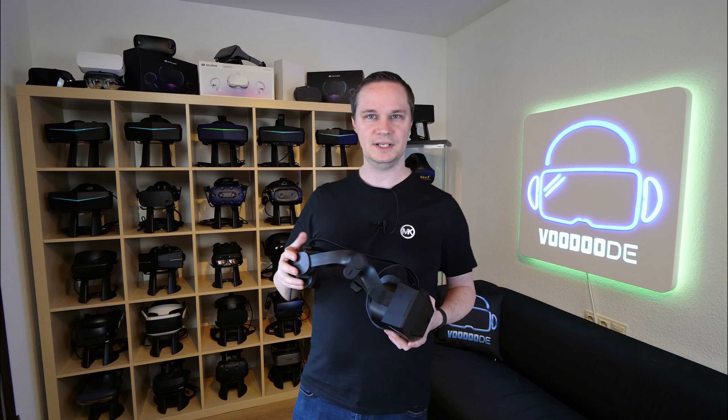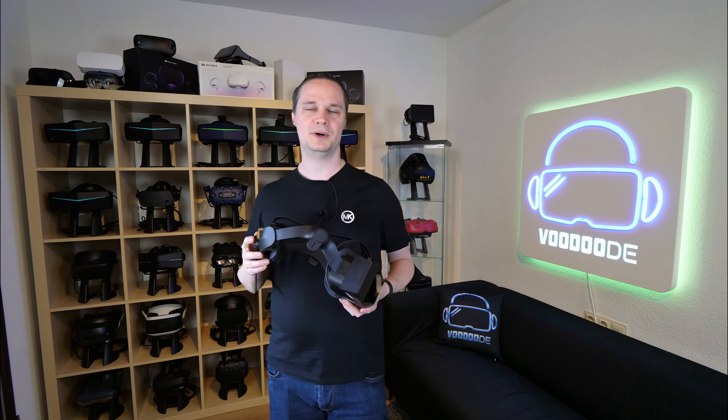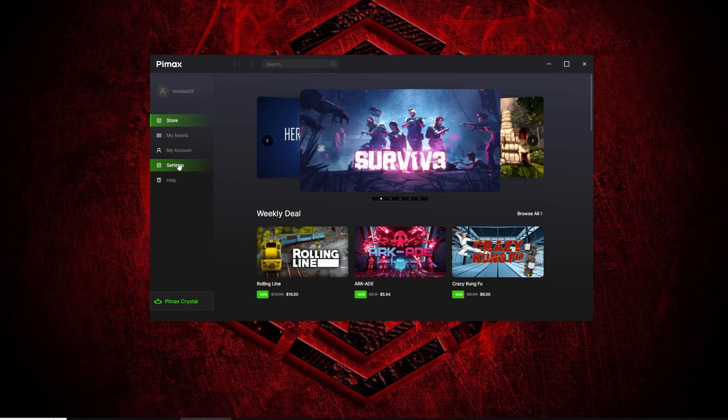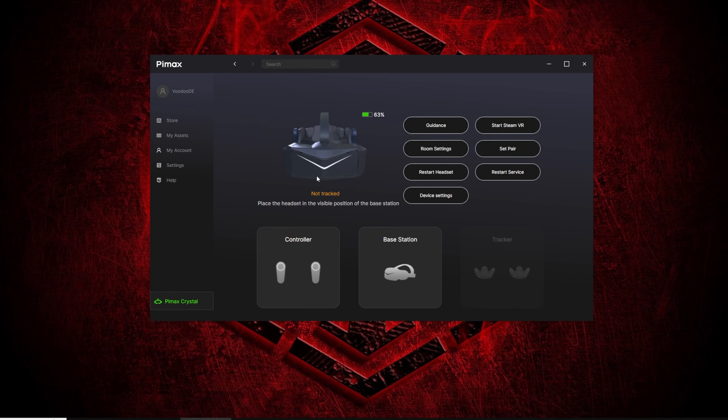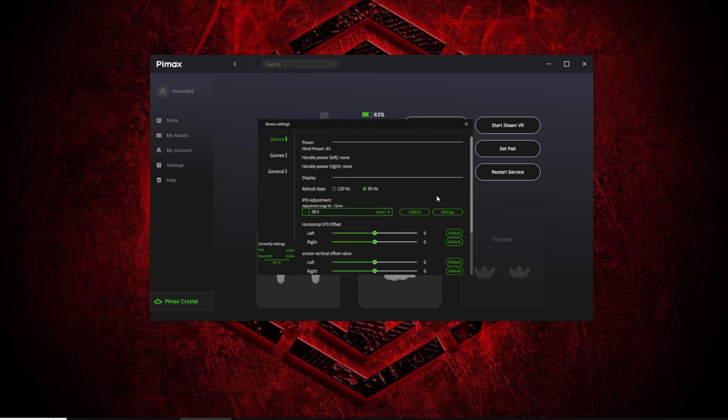They sent me the software, called the Pimax client, where you can set up everything you like — for example the IPD, which is mechanical, driven by a motor. That's really good. You can also do your room setup in this software and other things you'd already know from the Pimax software.